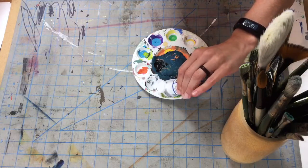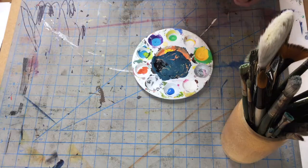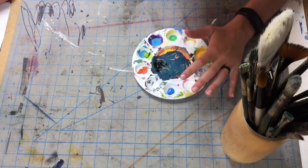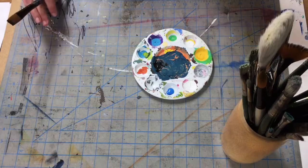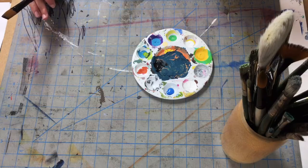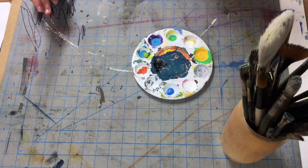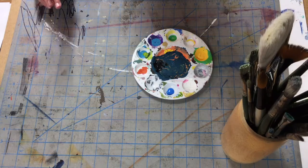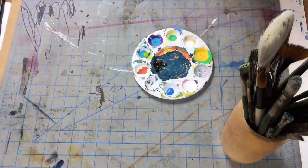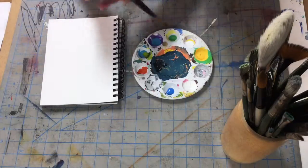I'm just going to give a dab of some paint. A lot of my students make the mistake of getting too much paint. You want to make sure if you are mixing colors that you mix up enough of whatever color you need so you're not having to remix later, but also make sure that we're not being wasteful — our supplies can be kind of expensive.